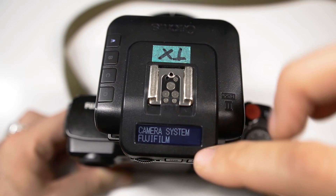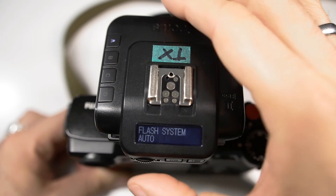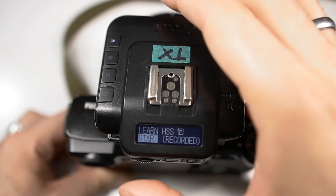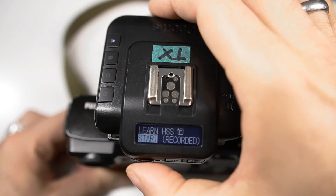Enter the camera and flash setup and make sure that it's set to Fujifilm. Flash system should be set to auto, and now in the next step we are going to let the transceiver learn the exact synchronization with the X-Pro2.